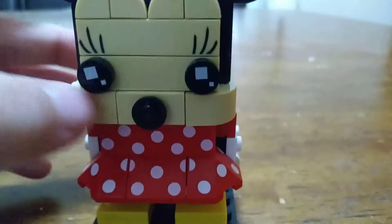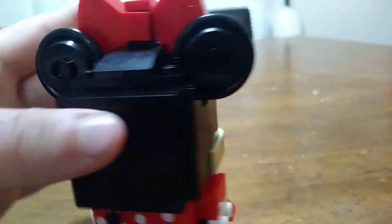They use this type of piece to make her cheeks a little bit chubbier. The back of her head is smooth.